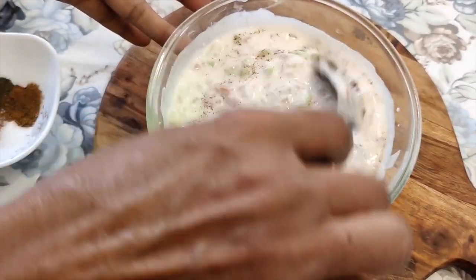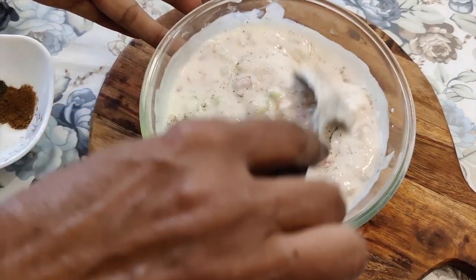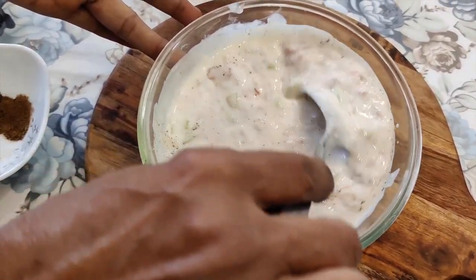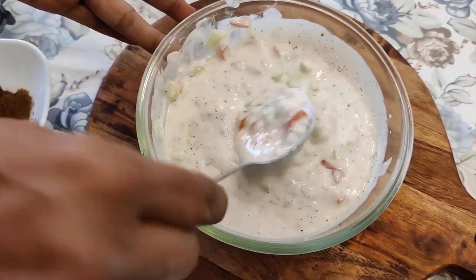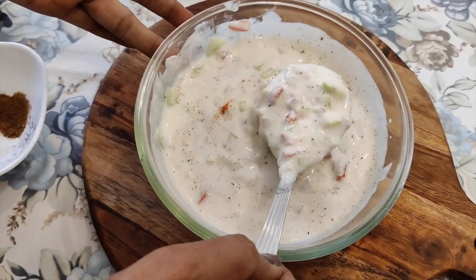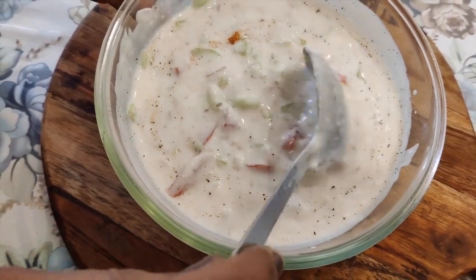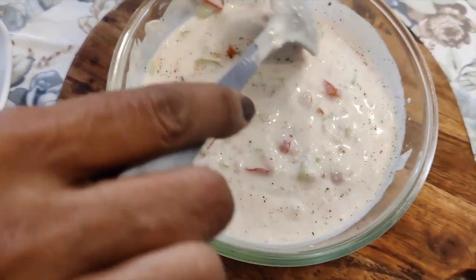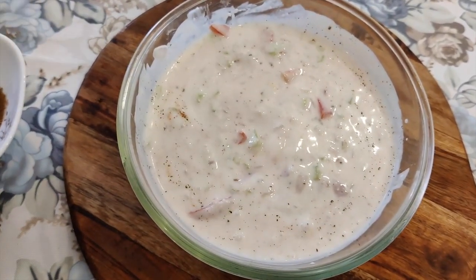Now you will taste it. If you like this recipe, please like and share it with your friends. Please press the bell icon so that my latest updates will reach you. Look at this — it is so yummy! In every bite there will be all the vegetables. Now we will add a little garnish.